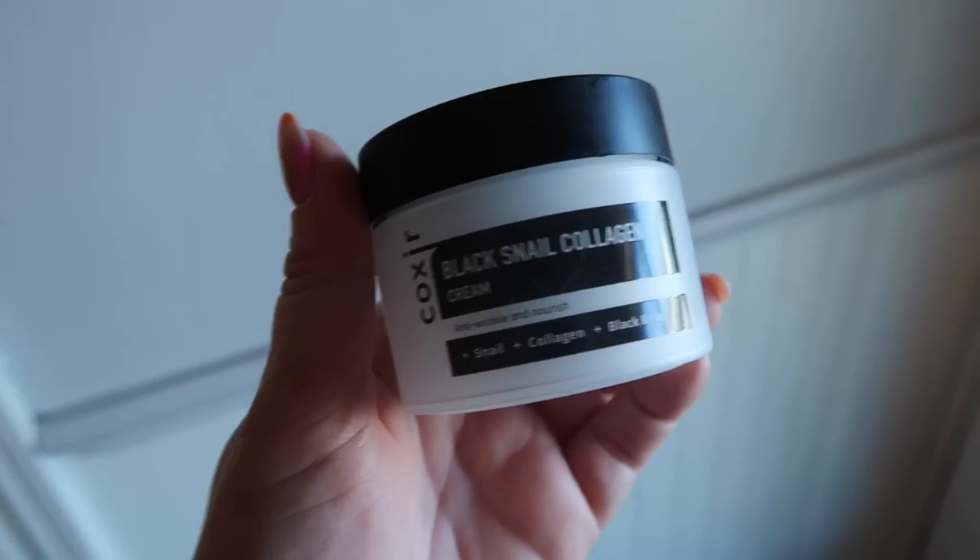Hair is done. I usually let it sit and set while I get ready with makeup, but I'm going to do some skincare first. I've been trying a new K-beauty skincare line for the past couple of weeks — I've been really enjoying it. It's called Coaxer and they are sponsoring today's video. I've been using products from their Black Snail Collagen line, which I know sounds weird, but snail mucin is so good for the skin.